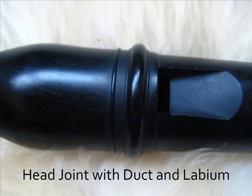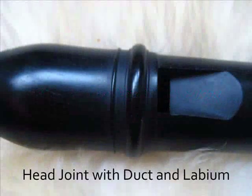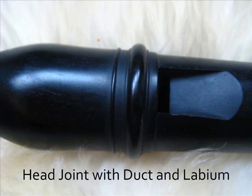This is the head joint up close. Sound is vibration, and on the recorder, the vibration is caused by the air alternately flowing through the recorder and out the duct. This is where the sound is produced.